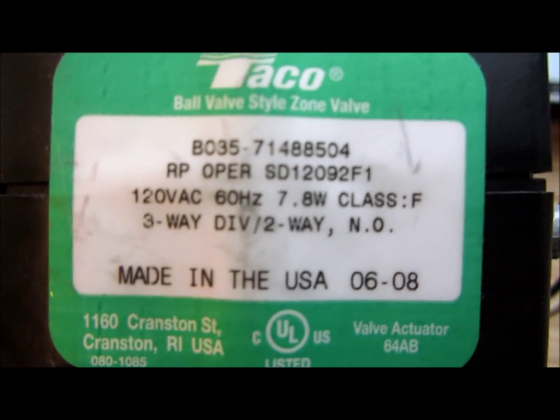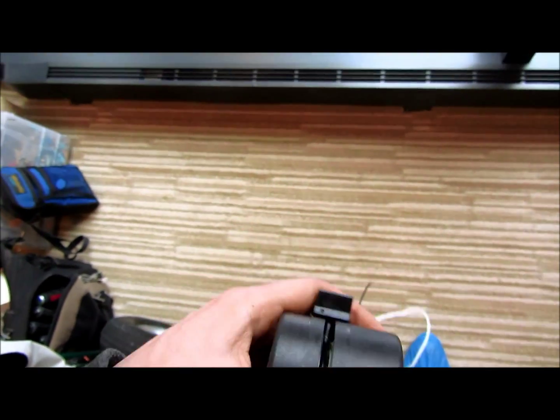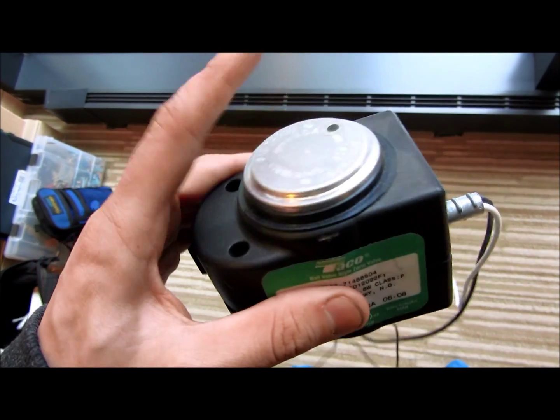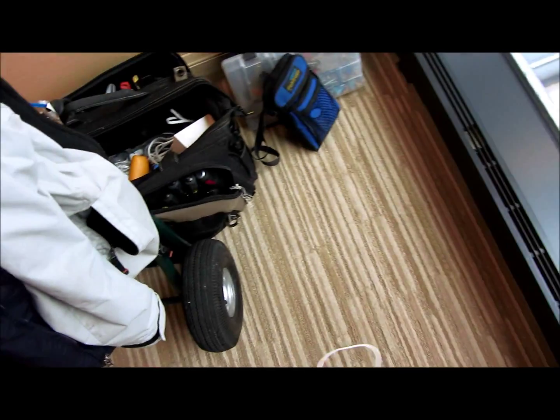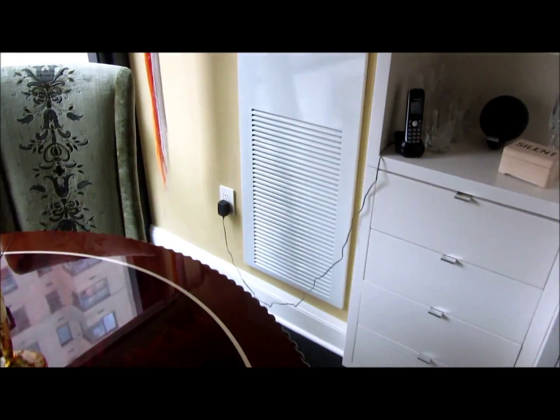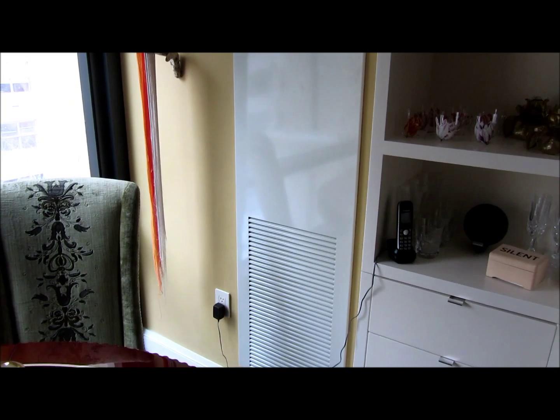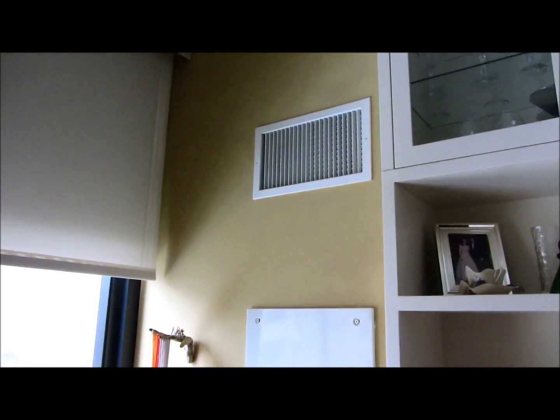Third one today. We got one more to do — four total today. Burned out. Crap. Running nicely. That's the actuator replaced. One. Two. Three.